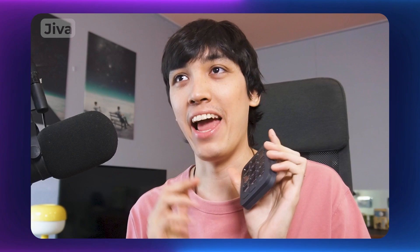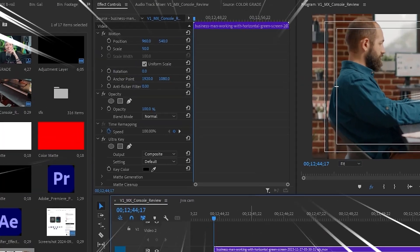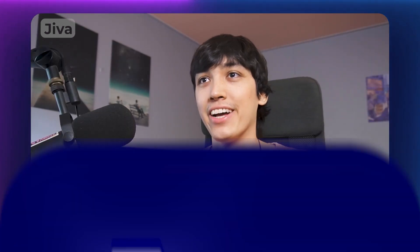One thing Jiva wishes it had is the ability to add any effect with a push of a button — for instance, he works with green screen assets a lot and would love to press one button to add Ultra Key, Gaussian Blur, or any effect to a selected clip. Currently this isn't possible in Premiere Pro because it's a limitation of Adobe's API — you can't even connect effects to keyboard shortcuts. However, Logitech asked Jiva to write a letter about how useful this feature would be, so there's hope they get it figured out with Adobe. The good news is you can already do this in After Effects.